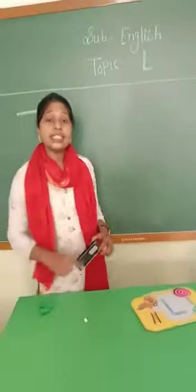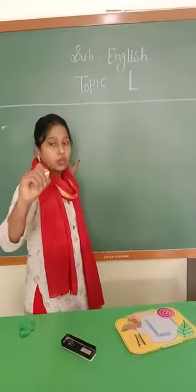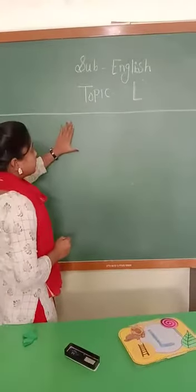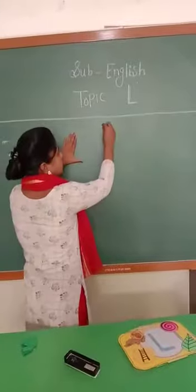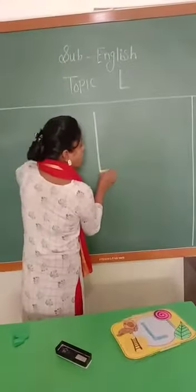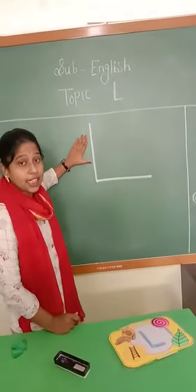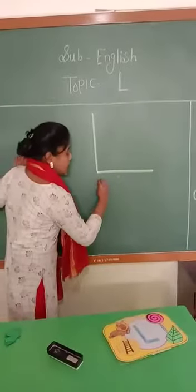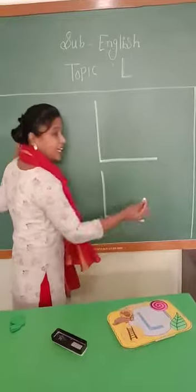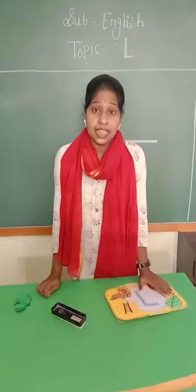So now I will tell you how to write this L low. Look at the board. When writing, aapko aise pencil hold karna hai. This is the proper way to hold the pencil. Aapko left hand notebook pe rakhna hai. Keep this hand on the notebook. Then start. Make a standing line from upside to downside. And then, from the bottom of the standing line, a sleeping line. This is L low. Say loudly — L low. Samaj aaya? Aapko aise hook bhi nahi pull karna hai.